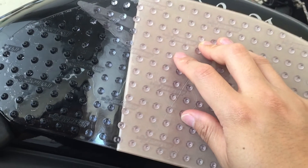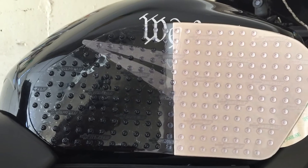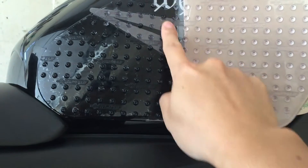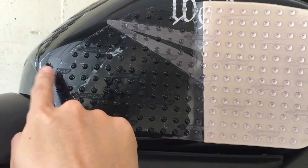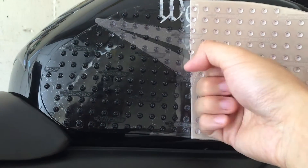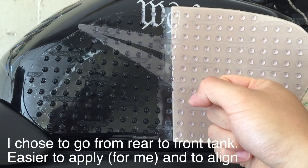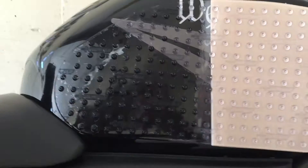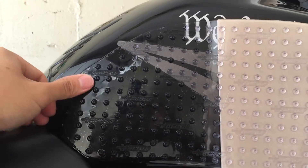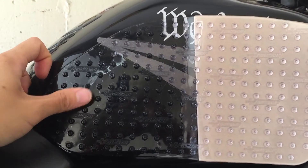I've pretty much applied halfway up the right side of the stomp grip on the gas tank, and as you can see I've done a pretty good job. As I mentioned, applying pressure from the columns instead of the rows to gently push the air pockets out — just do it little by little, go nice and slow and apply as much pressure as you want.